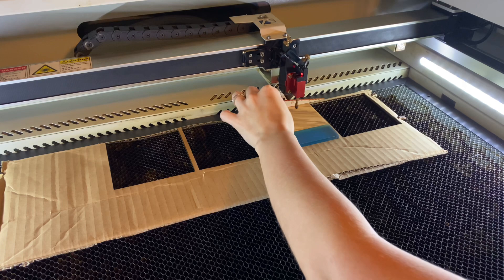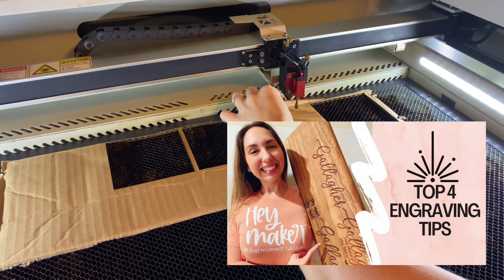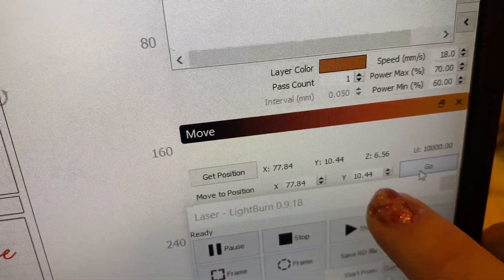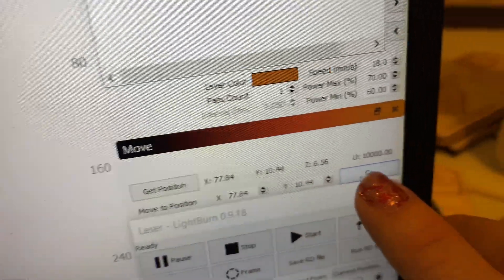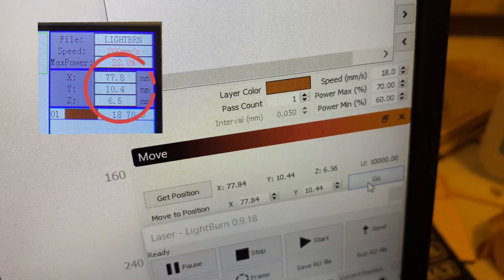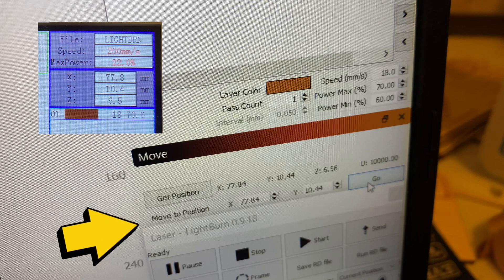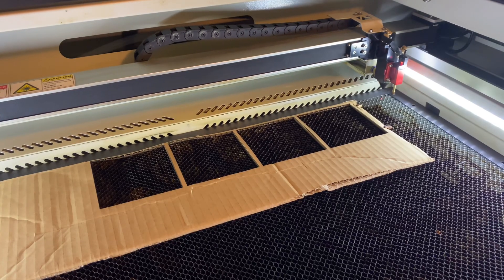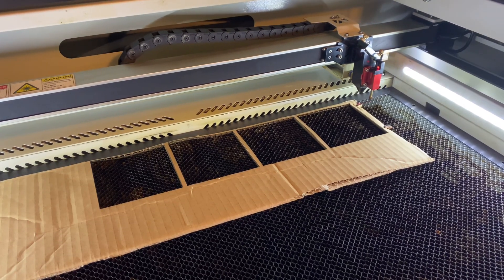If you don't recognize what I'm doing here, that's okay — just make sure you watch my top four engraving tips video. Now that everything is in focus, we need to get back to our original starting point. We'll either reference our notes from earlier or get the position in Lightburn under the Move panel. I input the X and Y coordinates where it says 'move to position' and click Go, and Lightburn will direct my beam to the exact coordinates where I need it.